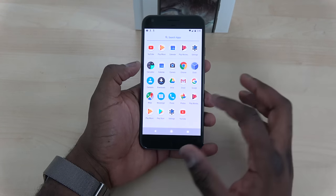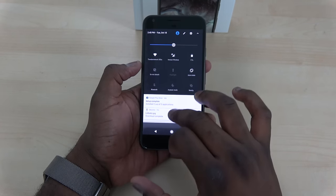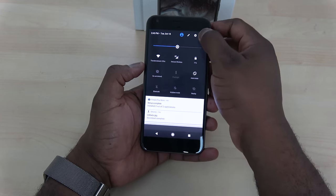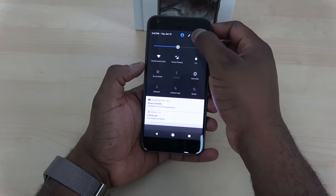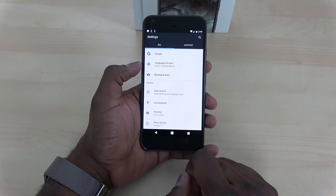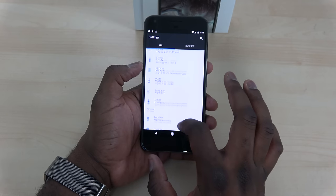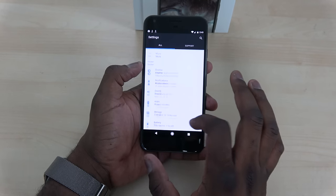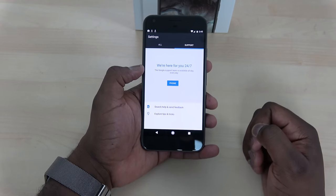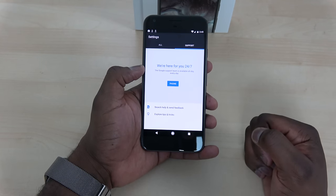You can see the app tray doesn't have a see-through screen, so you can't see your wallpaper through it. Going up into the Settings menu, you can see the overall look — Android 7.1 is listed right there at the bottom. It's a very clean settings interface. There's a tab that says 'All' and another that says 'Support,' so you have direct customer support on the device, which is good because Google hasn't been known for great customer support in the past. If you double-tap the home button, that gesture opens your camera — quick access, similar to Samsung's double-tap home.